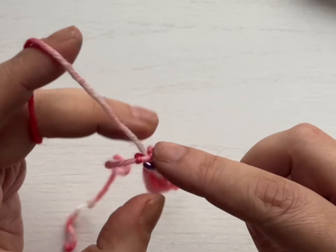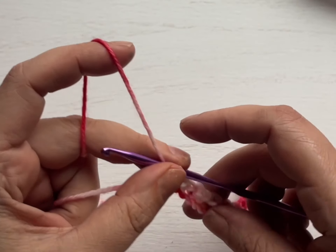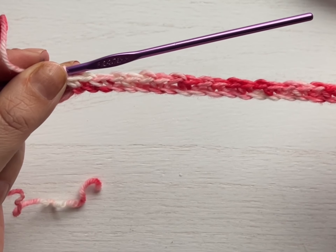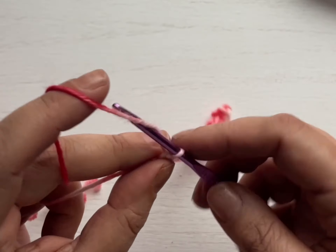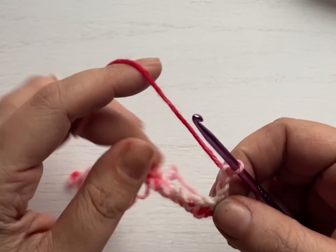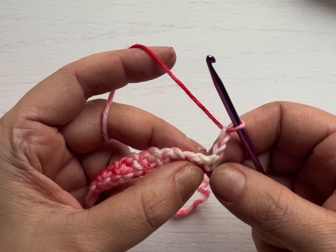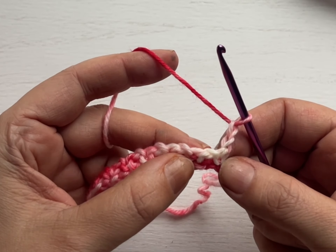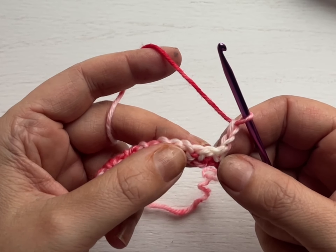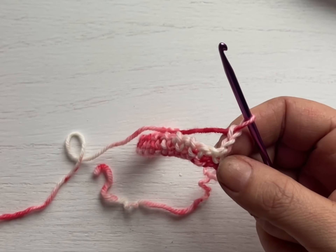Now I've finished my last single crochet — this is what I have so far. Row two: I'm going to chain two, one, two, and then turn my work. From here, I'm going to SC into the chain one space. SC is the abbreviation for single crochet — if you see SC in any written patterns, that means single crochet.